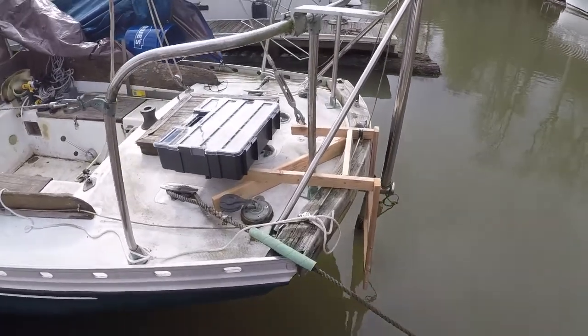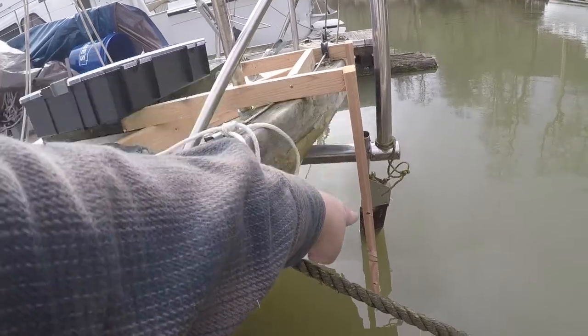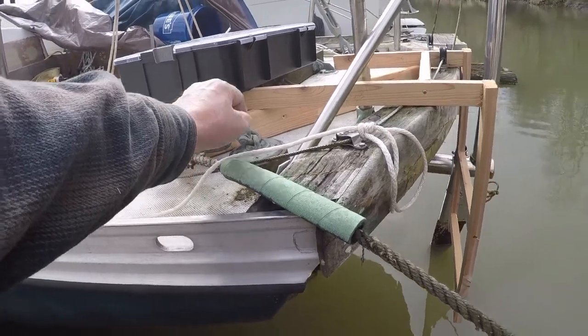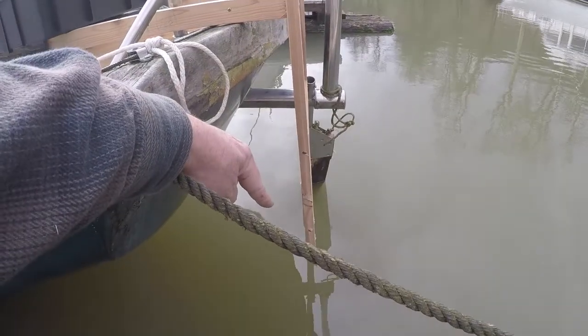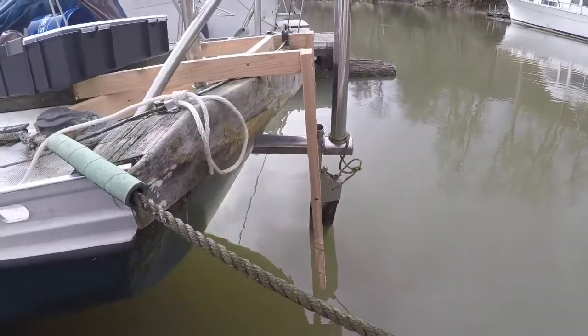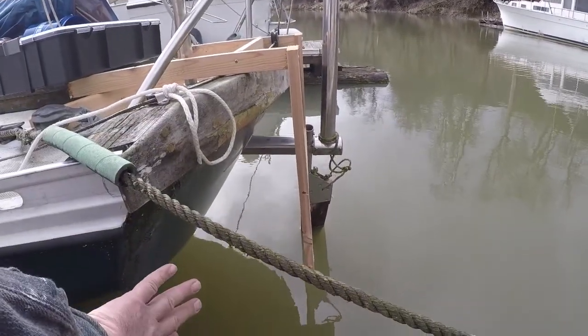I'm basically going to build this bracket here — it's just going to drop straight down. I'm going to bolt the top of it straight into the deck. It's going to be cantilevered off the back, then down vertical. That way I can also make it very nice and flat, and I don't have to worry about compound curves. This is a real compound curve right here.